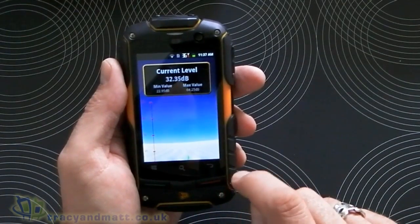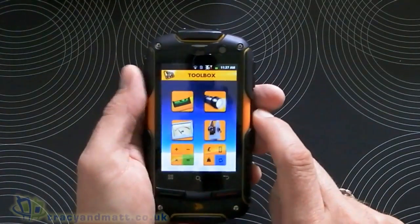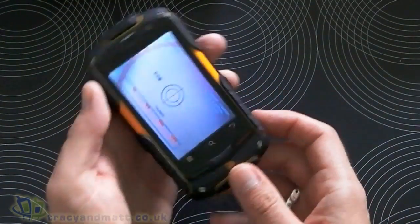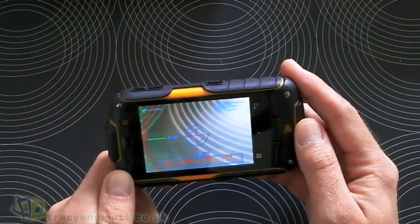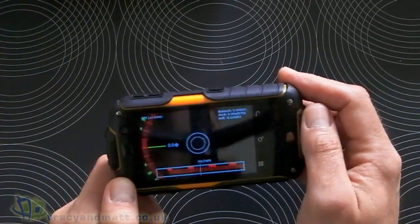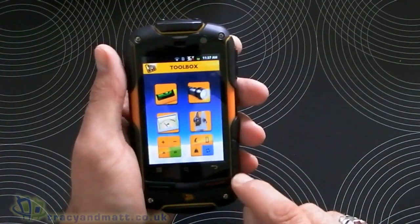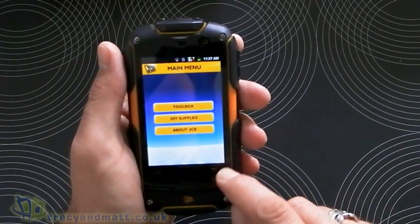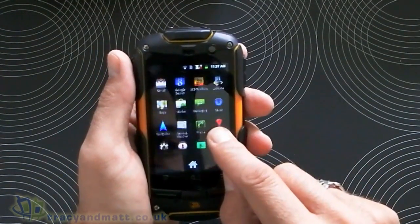Recording decibels — you can see it going up as I talk there. It's quite clever actually, not sure I'd use that very often. And there's a thing that does stuff — it's kind of like a theodolite, I think, although I'm not entirely sure what a theodolite does. Anyway, that might come in handy if you're in a certain profession.